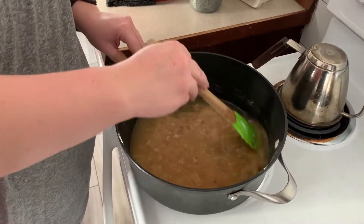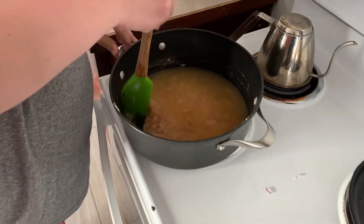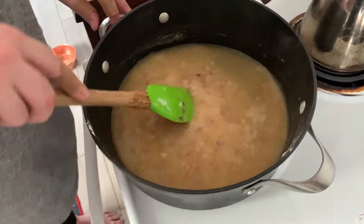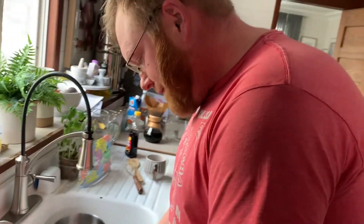This is absolutely a veggie gravy. It's not vegan because we use butter, but you could substitute vegan butter to make it vegan — though it kind of defeats the purpose when we're putting cheese curds in there.